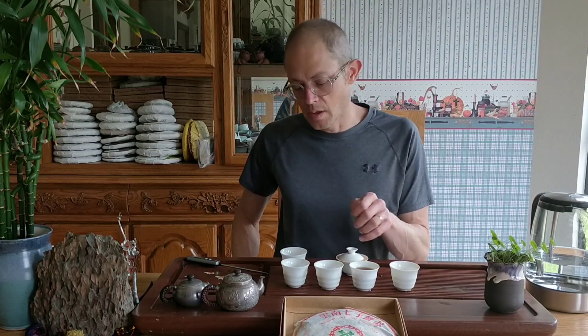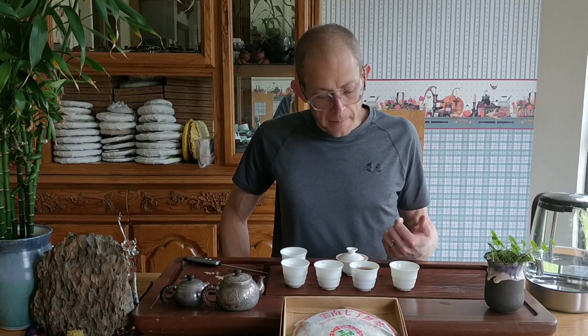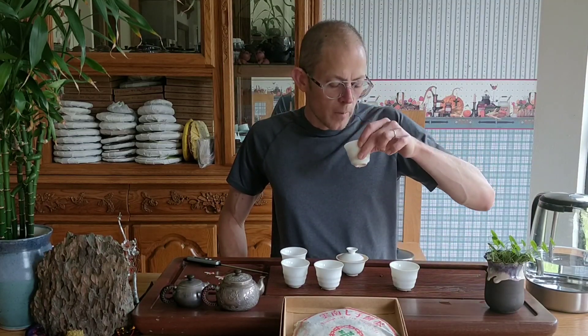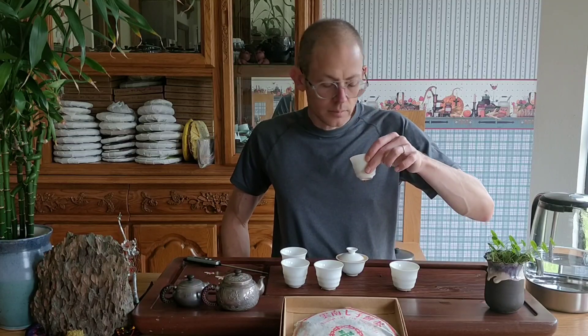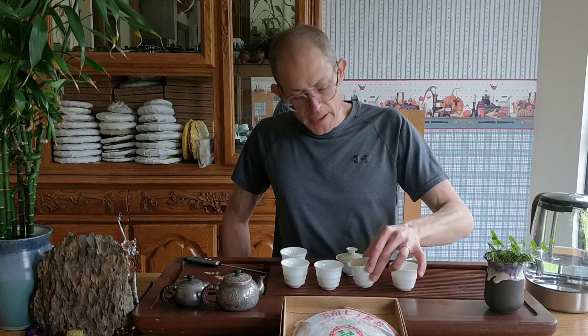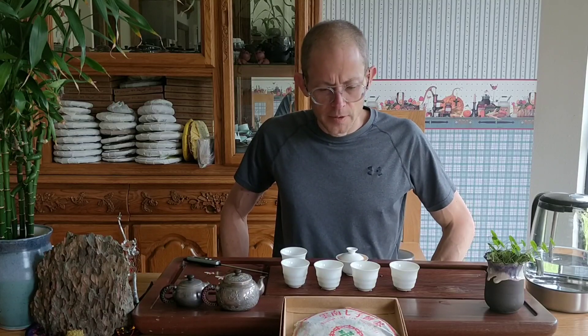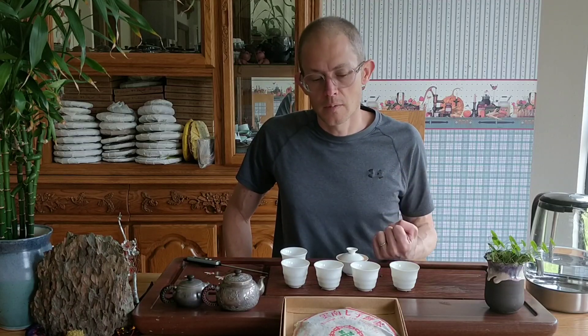I'm going to re-boil this. I think this is a tea that can actually still age further. As we've seen with the 1990 CNNP 7.3 brick and the 1990 CNNP 9.016 brick — both of which we've made videos about — they have pretty much proven that dry-stored ripe pu-erh, if it's a good quality one, ages well.